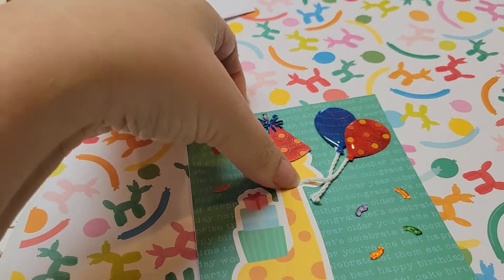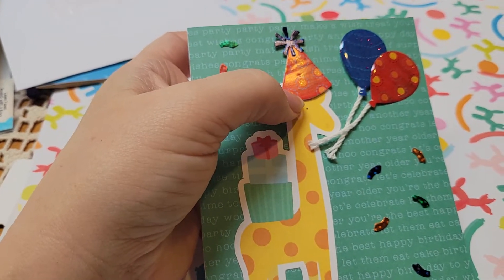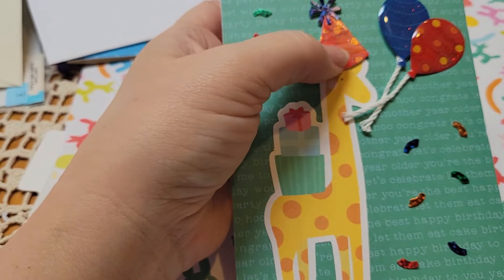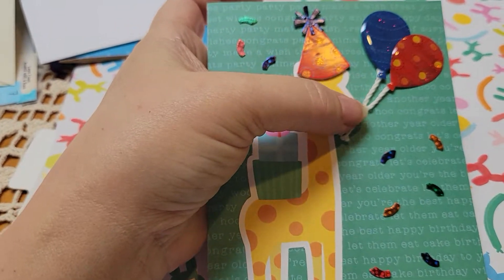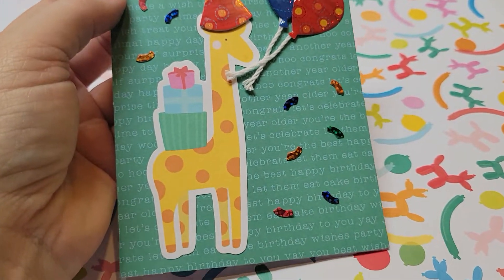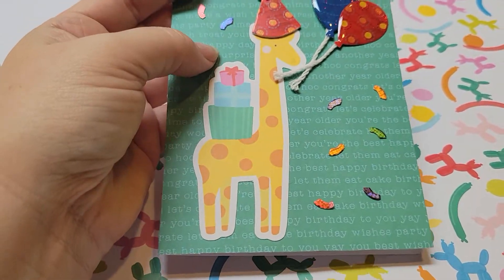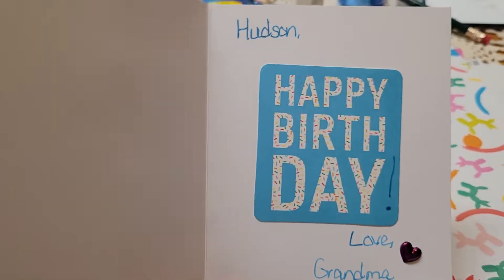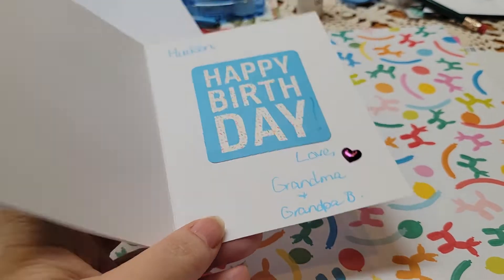The giraffe had a little pink crown on him, so I exchanged it for a party hat. This is a random sticker that I had in my stash, and the balloons also. The little confetti pieces are all around him from the collection — I think they're so cute. On the inside, I just put 'Happy Birthday' — and it's crooked, ha! — and then just a little heart.